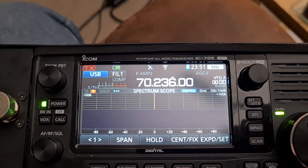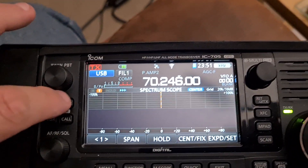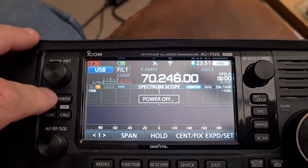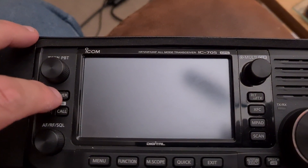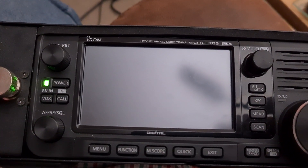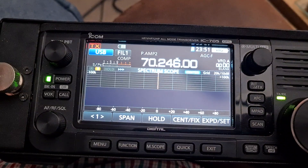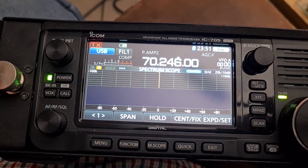I thought 'that's interesting,' turned the radio off and mentioned it to a friend. When I powered the radio back on, I noticed the usual ICOM thing of showing you the power for the band it's set to, which comes up now — and you'll notice it says in brackets: 70M.